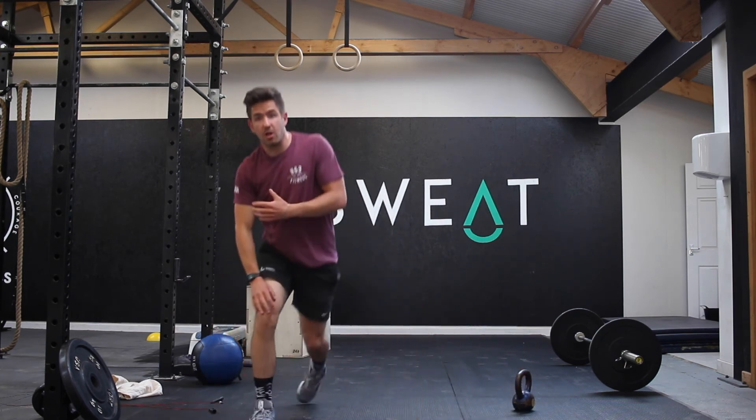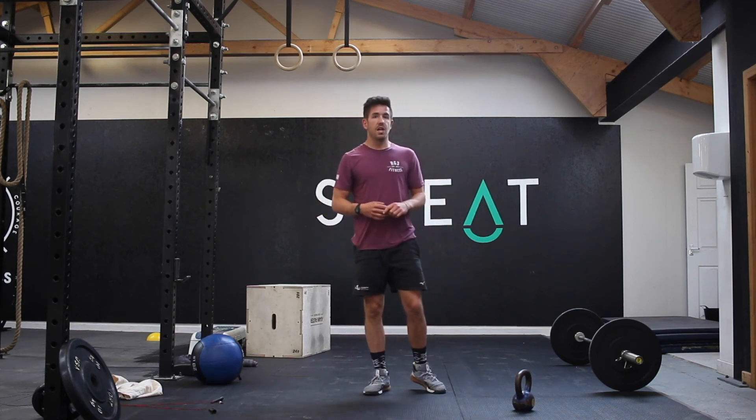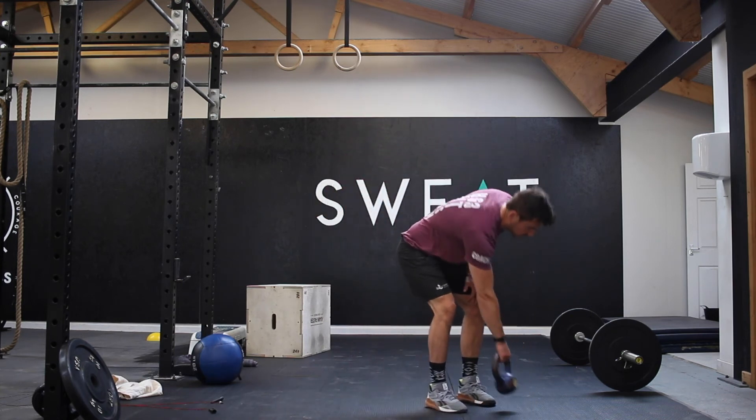You'll then bring the kettlebell down safely to the floor, roll around, and repeat on the other side. That is your best option ideally if you can. If not, then we're going to do those overhead lunges and sit-ups.